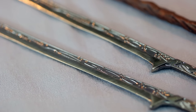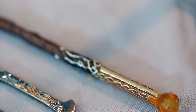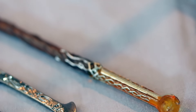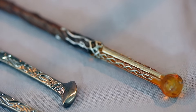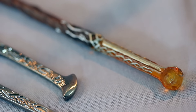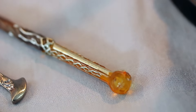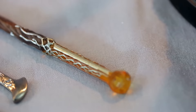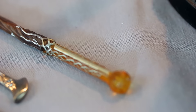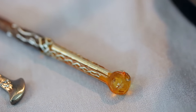He also comes with his staff, which is pretty cool — there are some nice details on it. This is actually a pre-order bonus, so if you pre-order this figure you'll get this nice-looking staff. I don't know what it's called honestly, but it's a nice bonus. The yellow part is a bit transparent, and to me this is what separates Asmus from other companies.